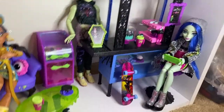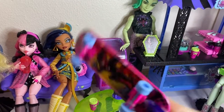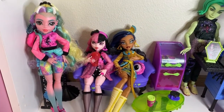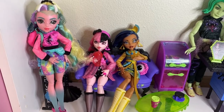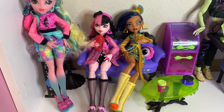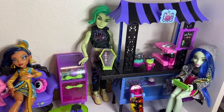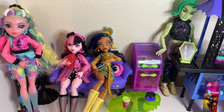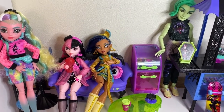Here are all the dolls set up inside the new Coffin Bean set! I also forgot to mention Ghoulia comes with her Dead Fast skateboard — the wheels actually roll! My shelf is a bit small so I couldn't fit the table and stands perfectly, but I made it work. We have Cleo and Draculaura, and Deuce and Ghoulia. I hope you guys enjoyed the video — thank you so much for watching, sorry it's a bit long! See you in my next video, bye!